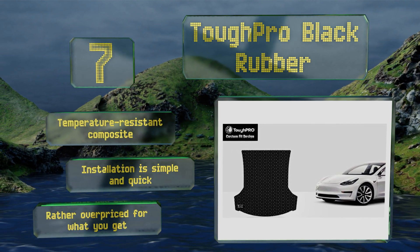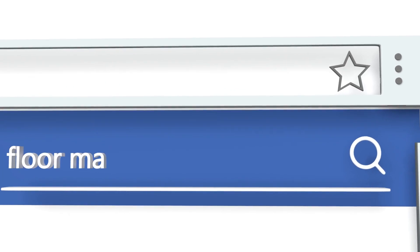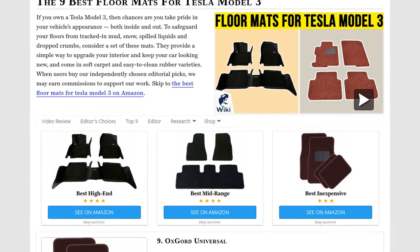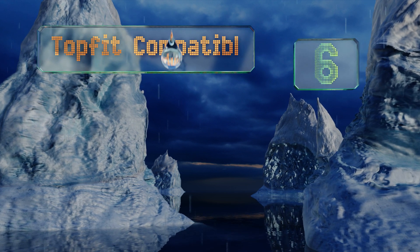Our newest choices can only be seen at wiki.easyvid.com — go there now and search for floor mats for Tesla Model 3, or simply click beneath this video. Moving up our list to number six: